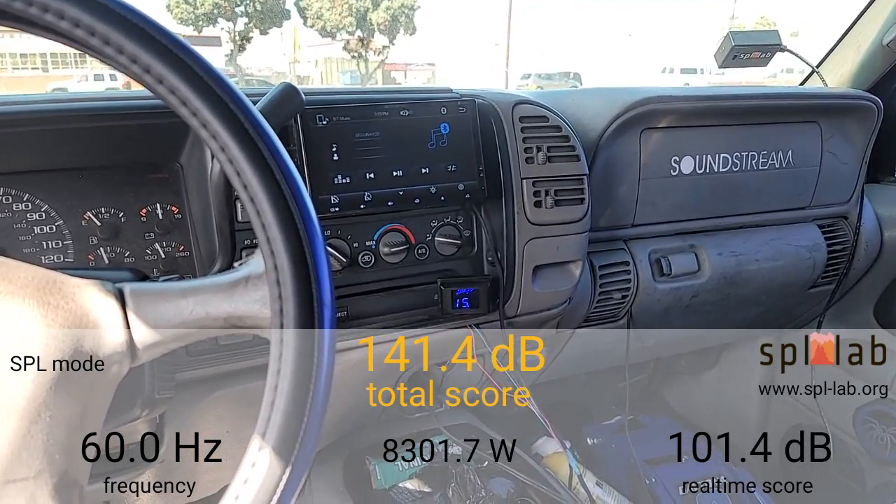Next we're going to try 50 Hertz. At 50 Hertz it did 147.9dB with 8,744.9 watts clamped. Not sure what my impedance rise is — I'm pretty sure I can get some pretty good power out of this amp.